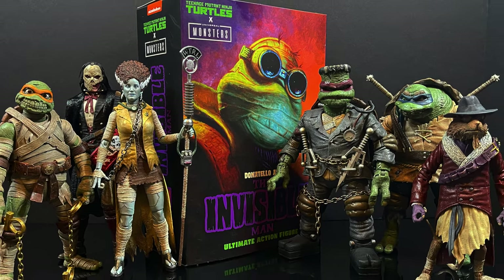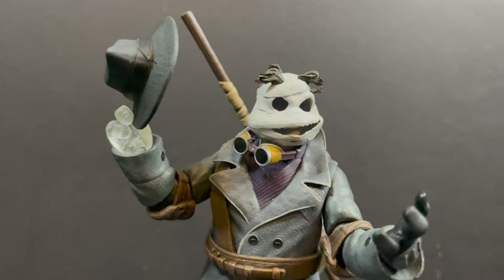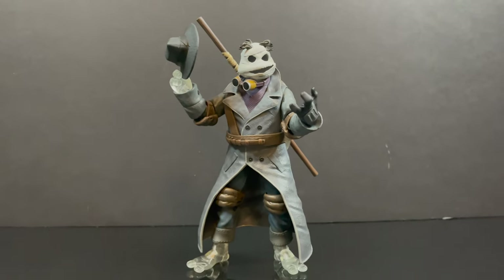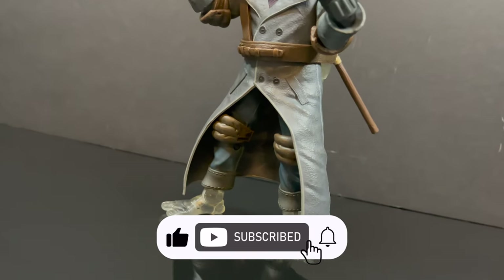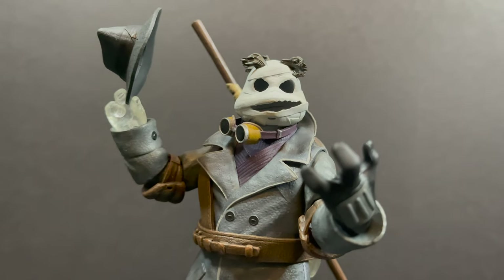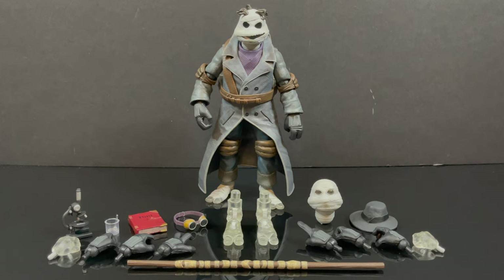I just want to say thanks so much for always checking out my TMNT videos. If you haven't already, please do consider subscribing — old toys, new toys, daily news updates. I guarantee you'll find something here that you like. Here is everything taken out of the packaging.